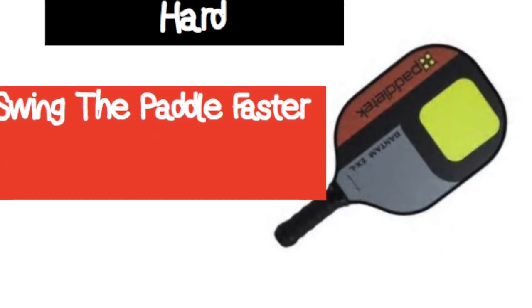The third serve I teach is hard. I don't necessarily say hit the ball harder — I just say swing your paddle faster. It seems people understand that a little bit more clearly, the effect of the ball going in harder. And the spin is something we can work on over time; as you're working on your serves, you can see what you can do to put that certain spin on it.